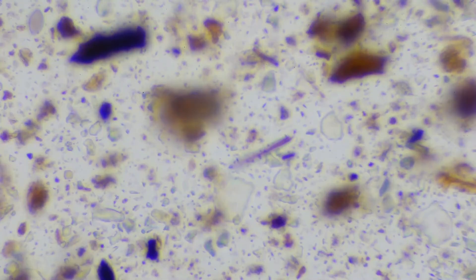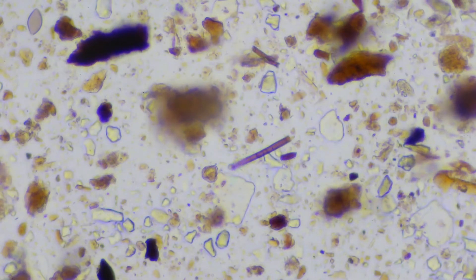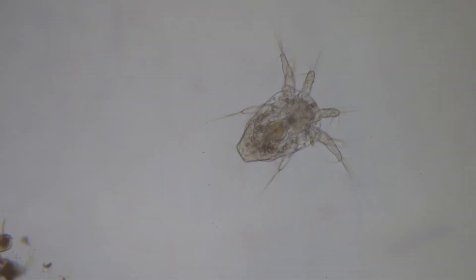We can see one little fungal hyphae there in the middle, but a lot of clear things, a couple of aggregates — it still needs a lot of work. The funnest part is you never know what you might find in the soil; for instance, this guy is an arthropod.